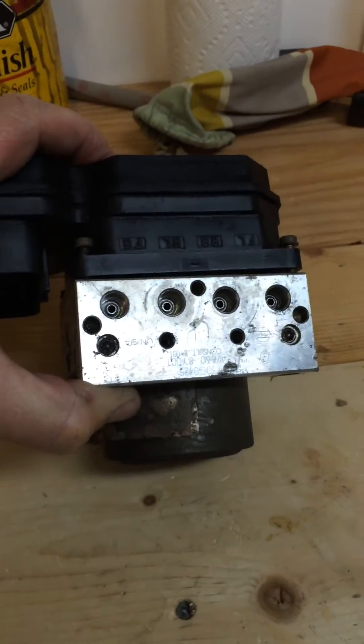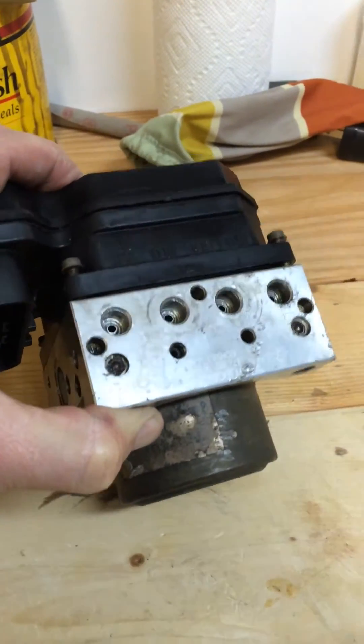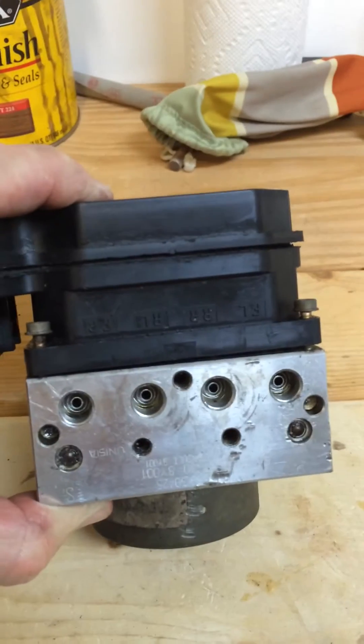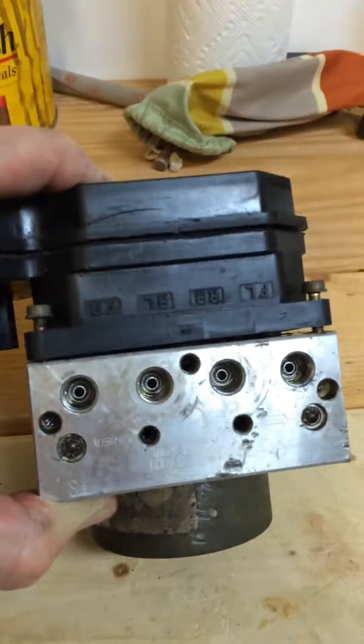Ok, YouTubers. I got out the actuator, analog brake system, actuator and electronic control module for my 2005 Nissan Maxima SE.